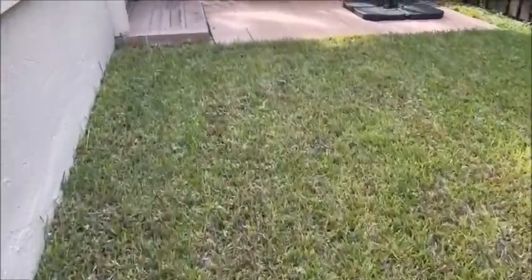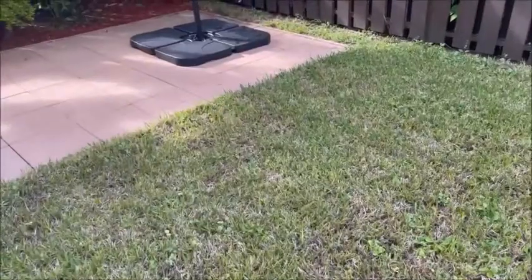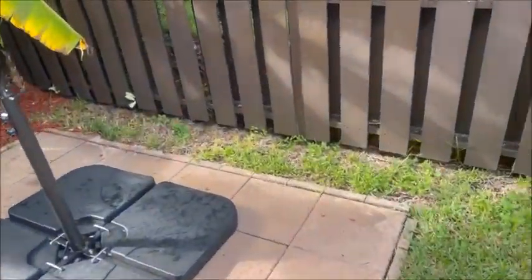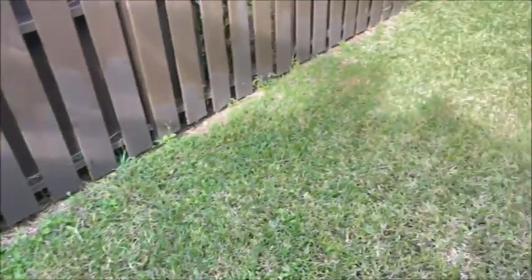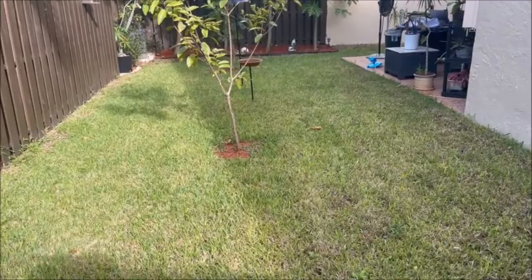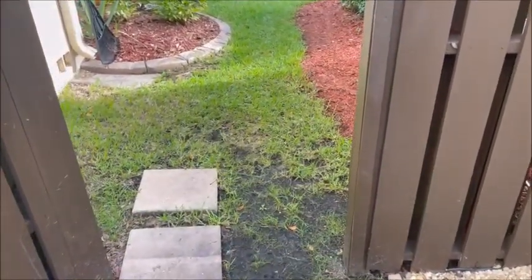We want a nice green lush lawn. You'll see this corner over here too — hopefully in a couple of weeks this will look like a golf course. We'll be back.